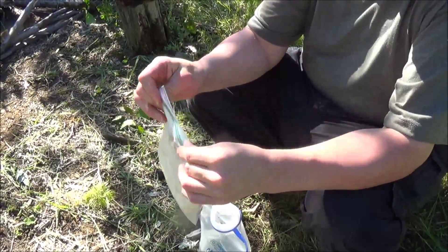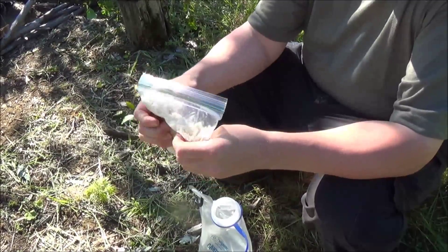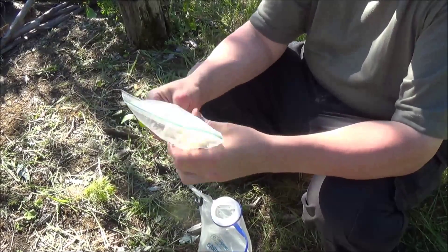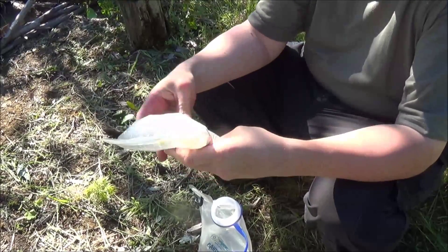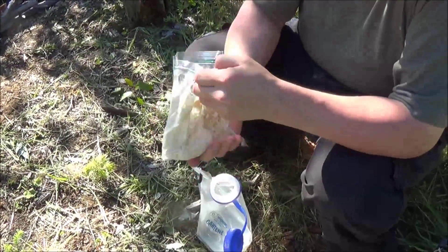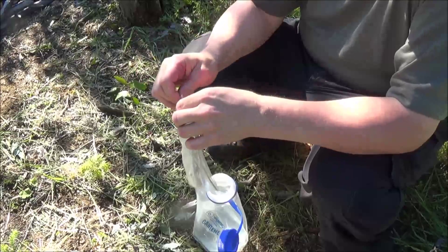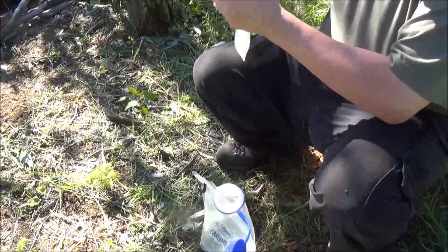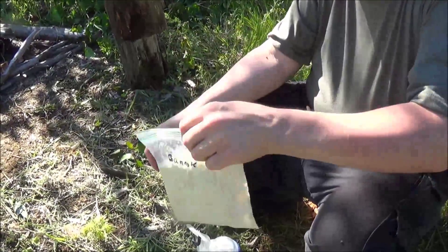I'll post a recipe in the description so you guys can go check it out. This is just a first of many — I plan on experimenting with other bannocks, adding other ingredients. It's looking pretty wet, I think we might be good to go. Make sure there's no flour at the bottom. There we go.